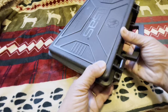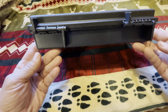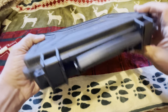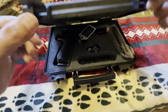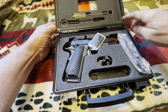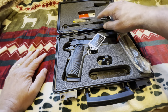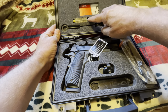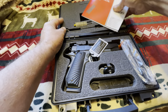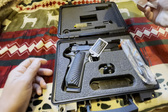Okay, y'all, let's see what we have here. This is Teos. It comes in a nice case — seems to be pretty well-made. This case appears to have a little seal in it, so it may be waterproof. Nice case. Right off the bat, it comes with a cleaning kit. You've got your normal paperwork — just your manual and usual stuff like that.